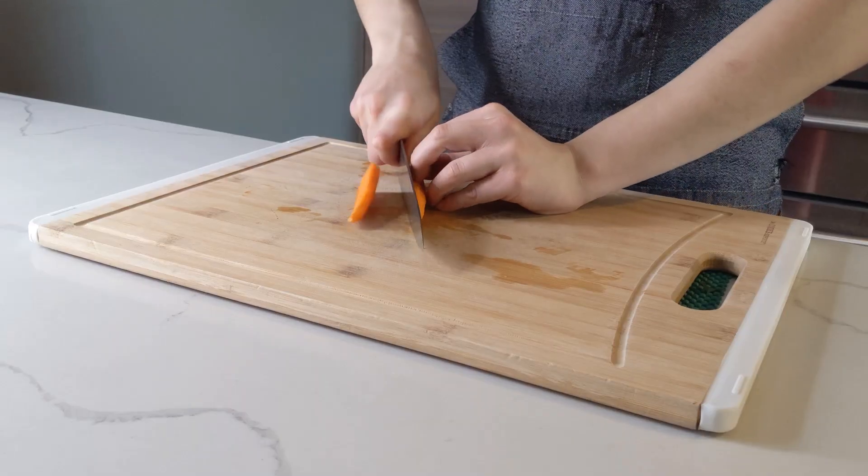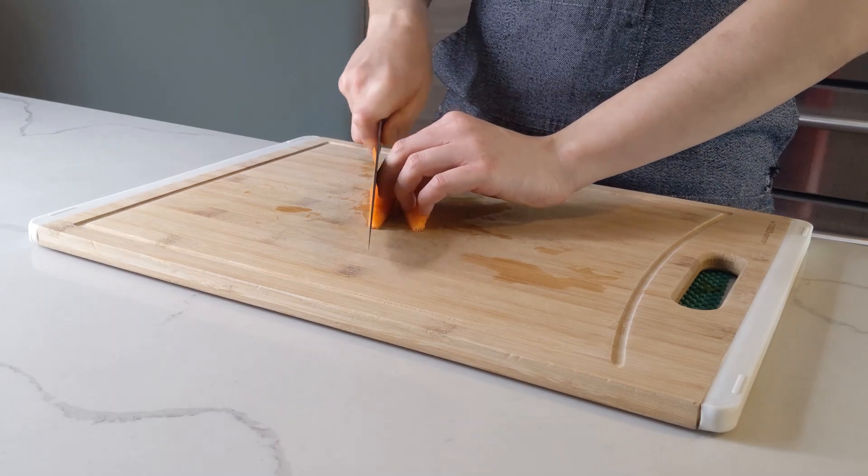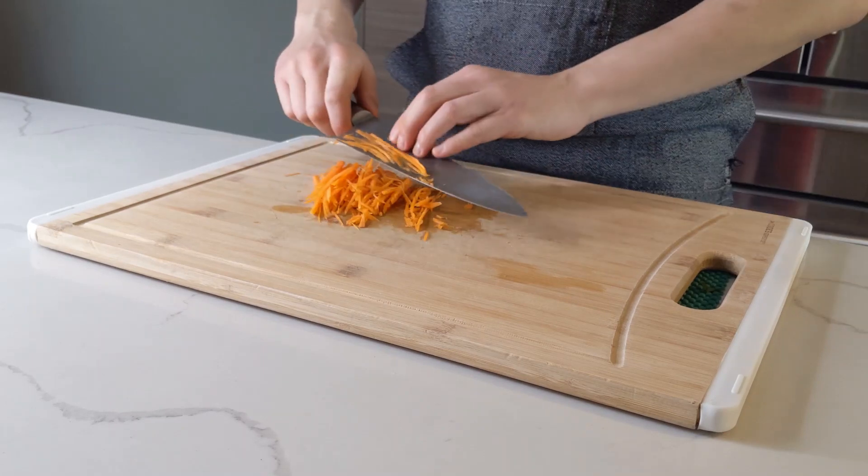Now chop a carrot in half and repeat the same cuts you made with the cucumber — nice flat planks stacked side by side, and run them through to get little matchsticks. Rinse these and set them aside too.